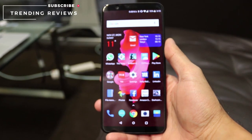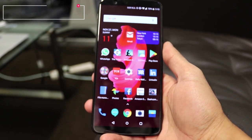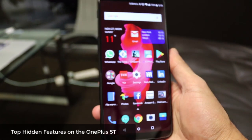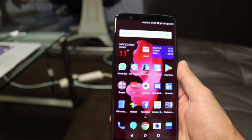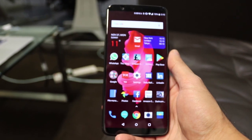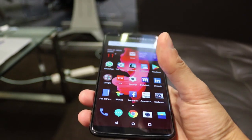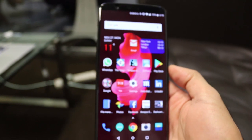Hey guys, welcome to Trending Reviews. Today I've got the OnePlus 5T and I'm going to go through some features you may not know about. This is OnePlus's flagship phone, it comes under £499 and it comes with a lot of features packed in — features you see on various other phones today like Samsung and iPhone X. I'm going to give you a quick run through of the cool things the OnePlus 5T can do.